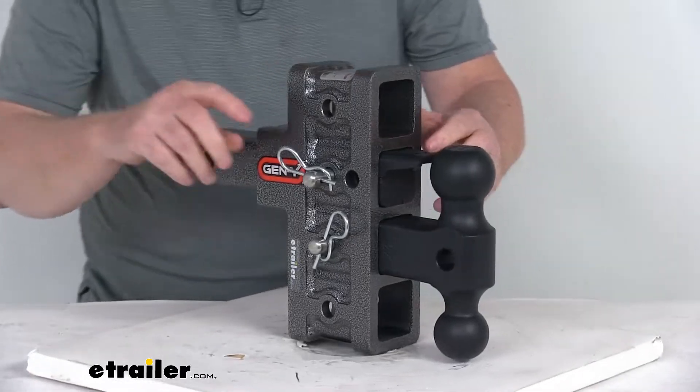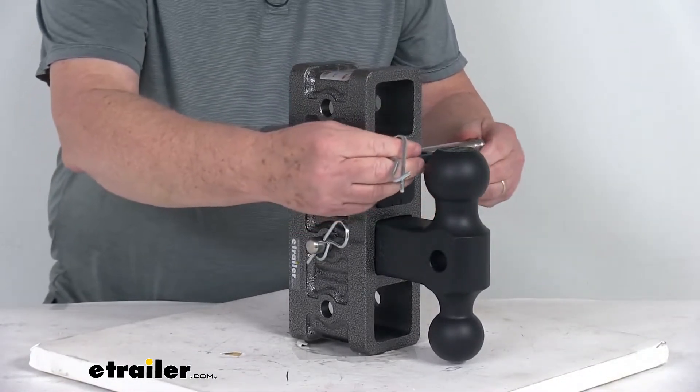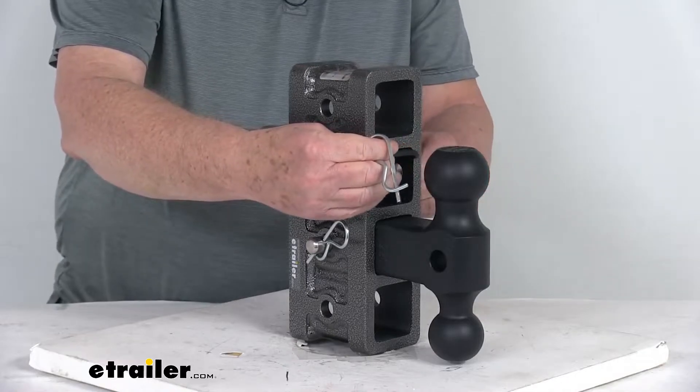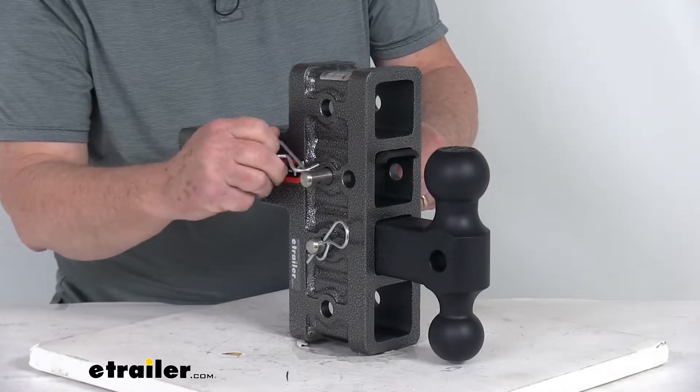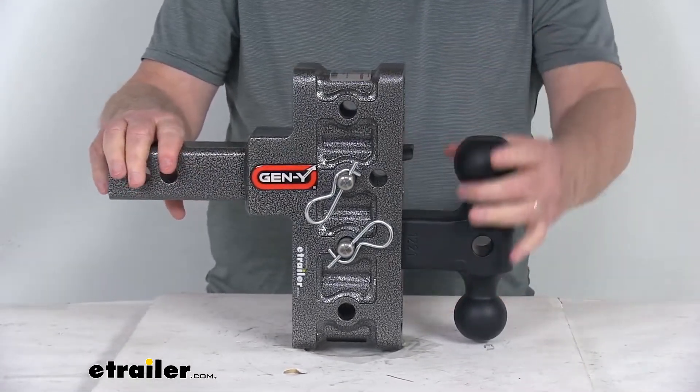When you're not using the PinnoLock — for example, if you're towing with a regular coupler instead of a lunette ring coupler — you can push it out of the way. There's a second hole it will go through; clip it there and that locks it in the stored position, so you can use it for just a regular trailer coupler.